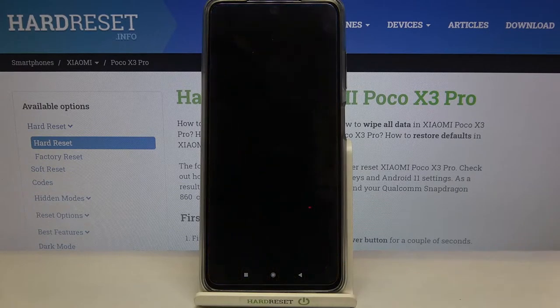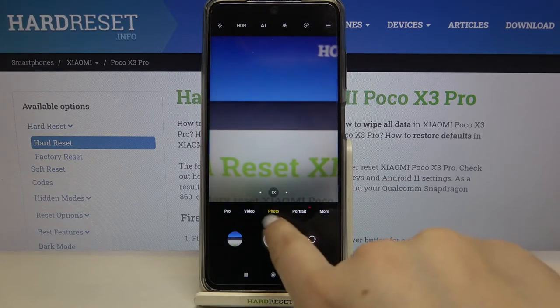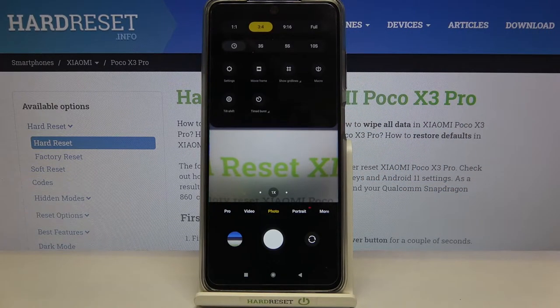First, let's enter the camera app — tap on it. Since we are on the standard photo mode, you can check it right here. We can enter the settings by tapping on the 3-bar icon in the upper right corner. The camera leveler option is quite hidden on this device, so firstly we will have to turn on the gridlines.